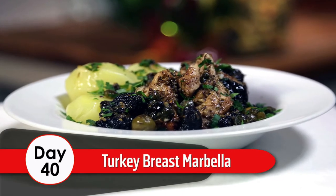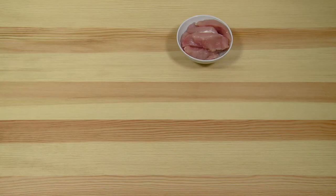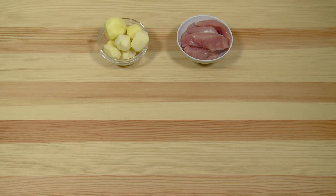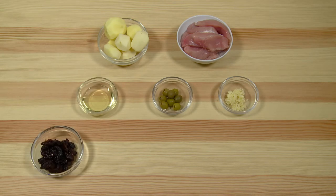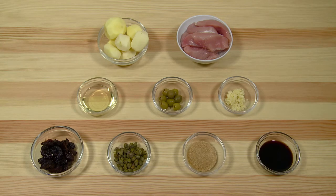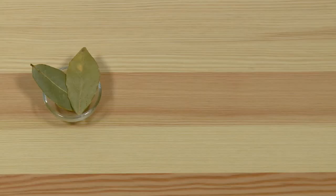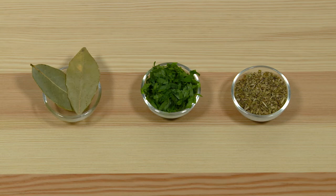Day 40 Turkey Breast Marbella. Ingredients: 350 grams of turkey breast, chopped into pieces; 250 grams of potatoes, chopped; 3 cloves of garlic, chopped; 8 olives; 30 milliliters of rapeseed oil; 60 grams pitted prunes, halved; 30 grams of capers; 30 grams of brown sugar; 30 milliliters of balsamic vinegar; 2 bay leaves; 1 tablespoon of parsley; 1 tablespoon of dried oregano.